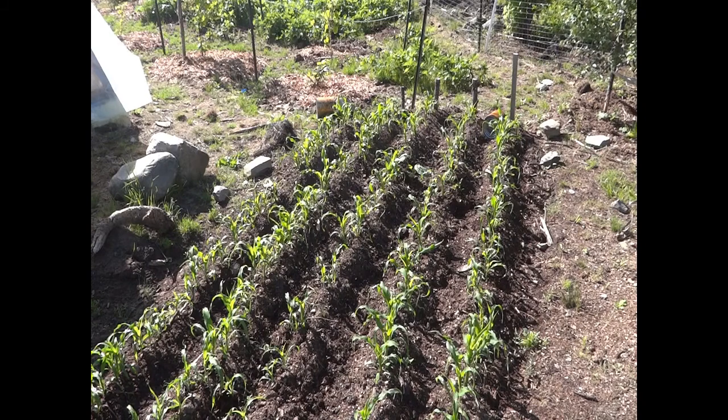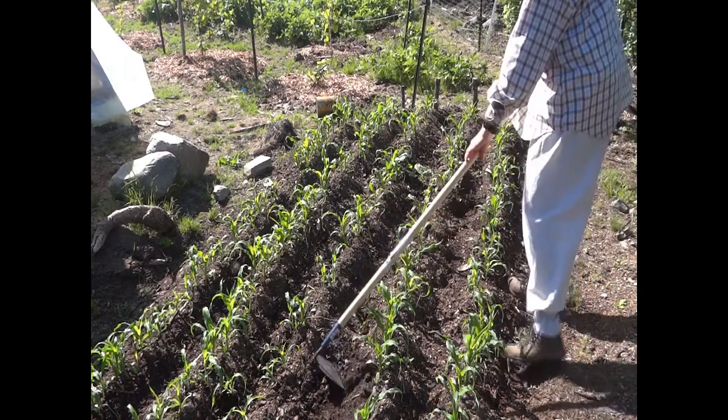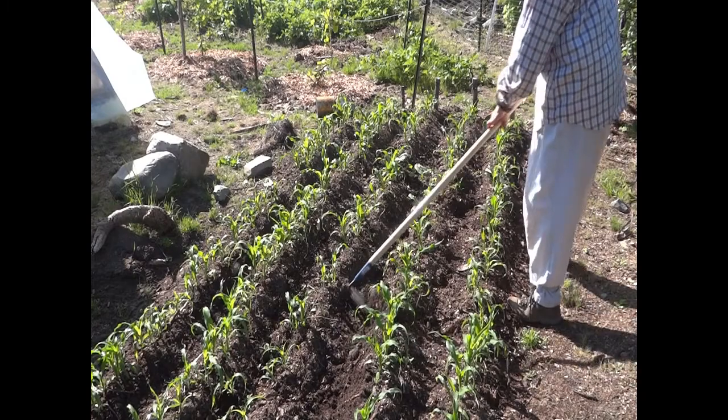Why did I plant them so thick? Isn't that a waste of seed? Two reasons: first, I saved seed from last year and wasn't sure how viable it would be, so I always plant thick in case I have a lot of duds. Second, last year we had a mouse explosion that devastated our corn patch among other things. Fortunately we haven't had that problem this year, so now I need to come along and thin the patch out. I'll also be hilling up this corn, just like in the sweet corn patch.